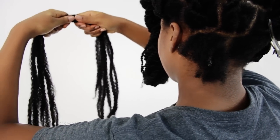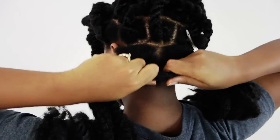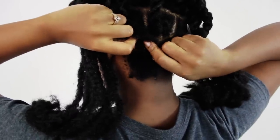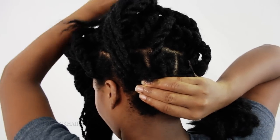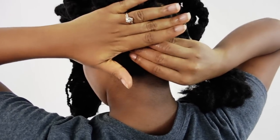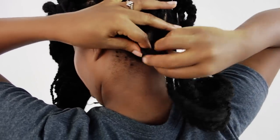But this time you're just going to bring your arms to the back of your head. You're going to place the middle area right against your scalp like you've always done. And you're going to take that top piece of hair like we have been doing the entire style, put it over your head, and then rest your hand there.